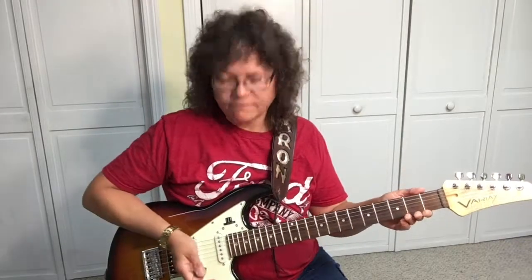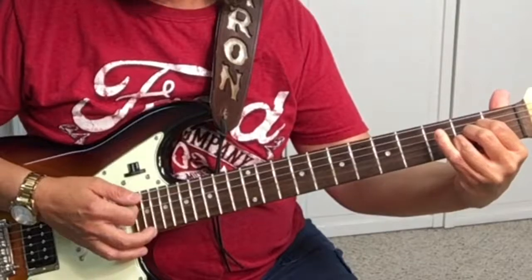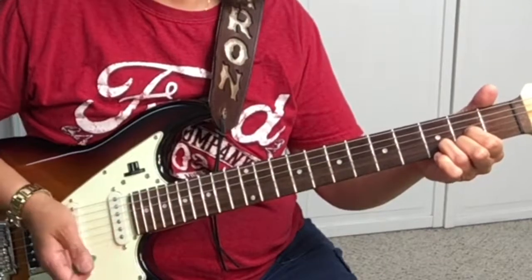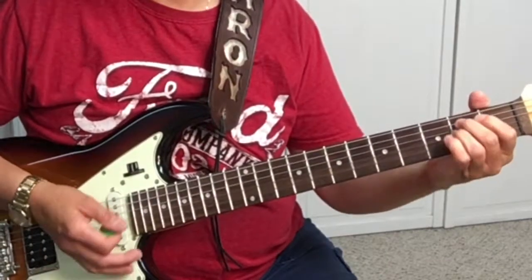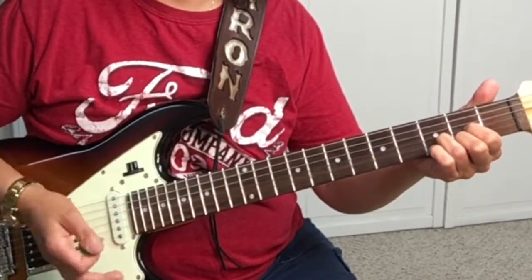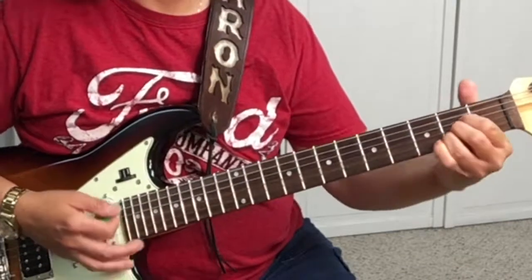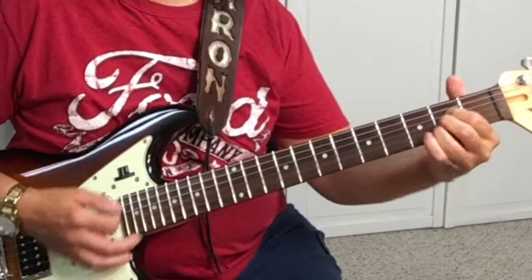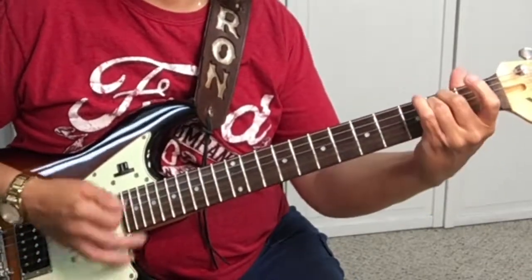Once you get the rhythm down, you can use this part of your hand to stop and mute the strings. Move to the D, then E minor, then back to D.